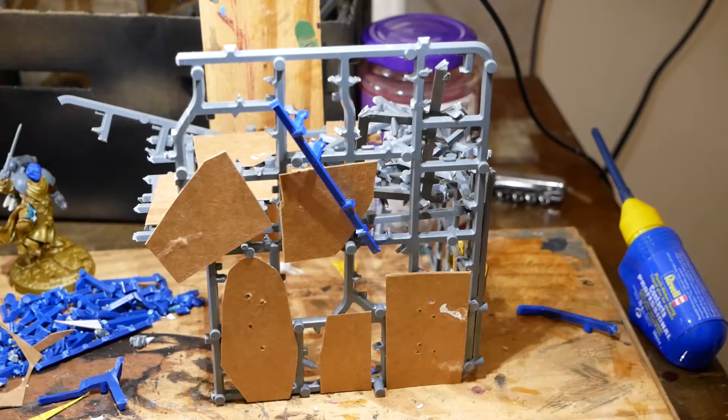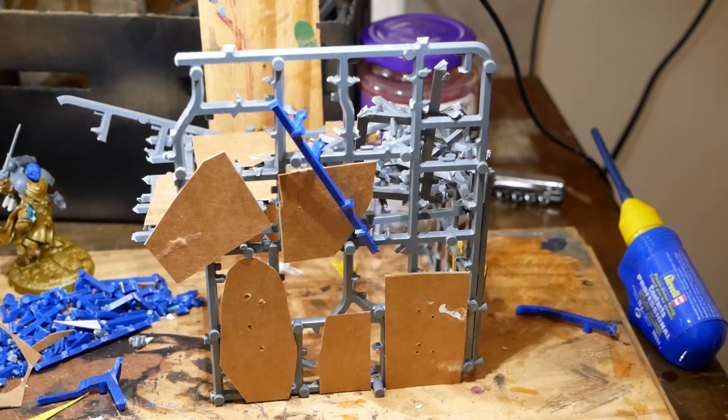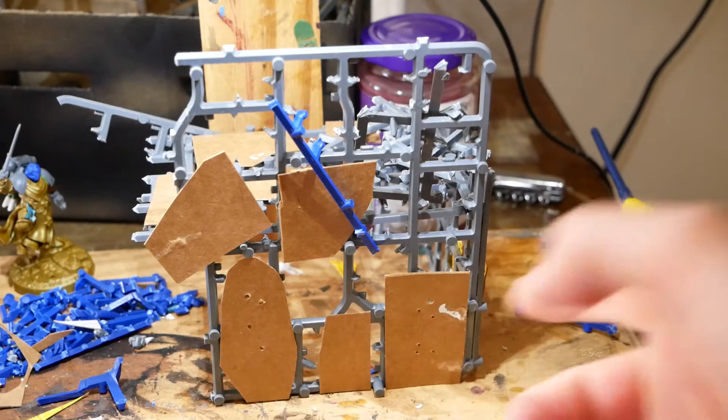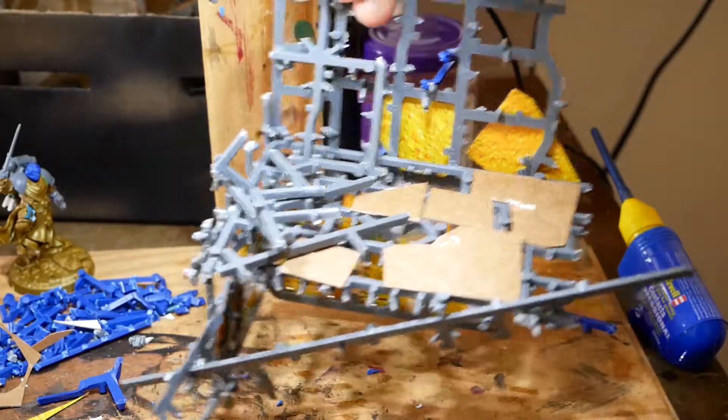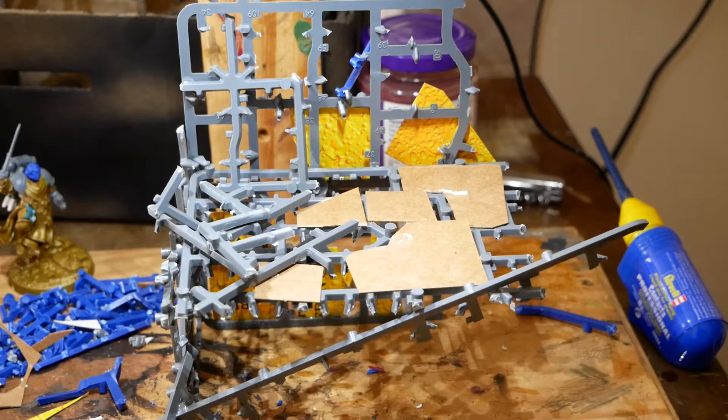Hey guys, in this video I'm just showing you a few bits I've done to my burnout sprue buildings. I've added some bits of cardboard just to make it look like there are blown-up panels. As you can see, I've just put holes to make it look like there are bullet strafe marks — you can see the inside of the floor right there. Really simple.